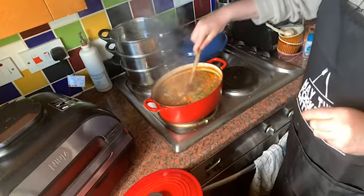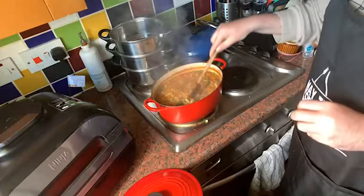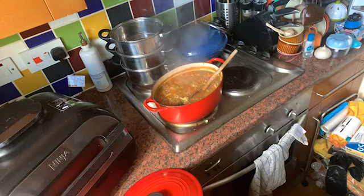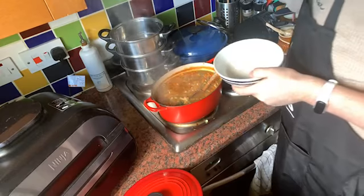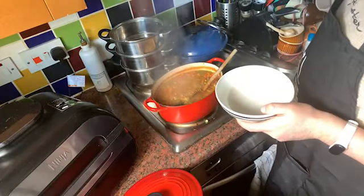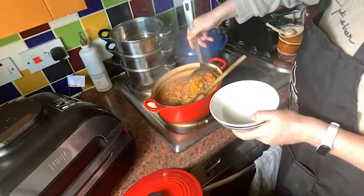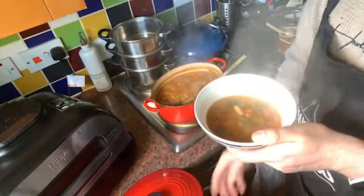We're going to have a little taste of this in a second. I'll put it into a little bowl. Let's put it into a little bowl and have a little taste. I think the potatoes are going to need longer to cook. Where's my other spoon gone? We'll use the ladle. There we go — I think that's enough, just to test it while this cooks away.